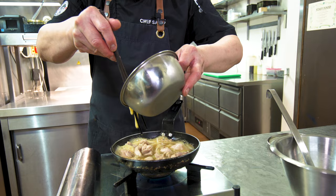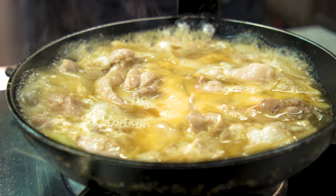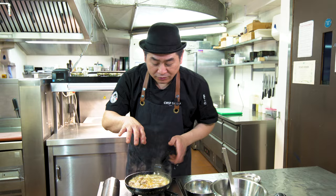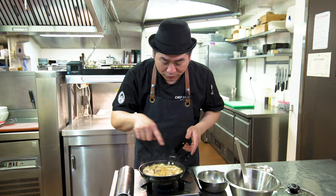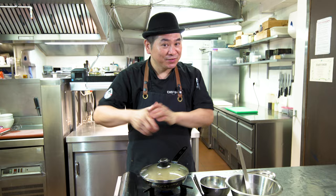Add the egg. Turn on a little bit strong fire. Now change the heat a little bit down — medium or a little bit small. You can see it's half cooked, half still. Cover it and wait one minute, then it's gonna be ready. I'll bring the rice in the bowl.